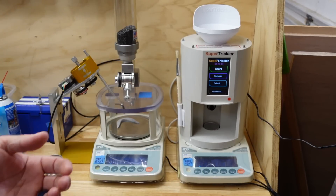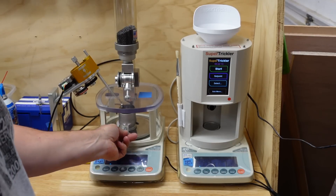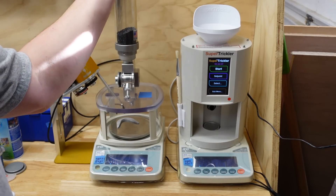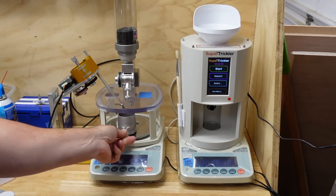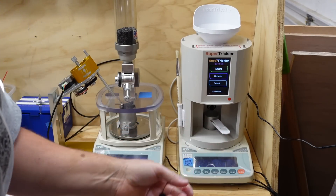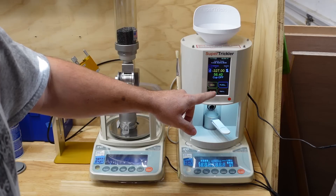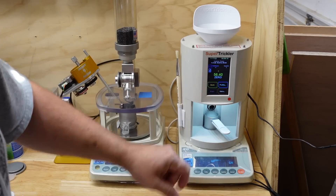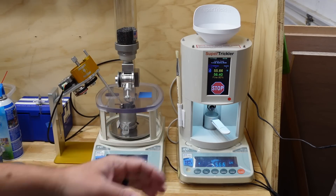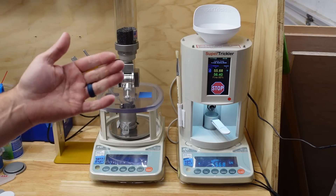Functionally they all work on the same concept: drop a bunch of powder, then more at a decreasing rate until you get close to your target, then trickle to your target. Most of these work in some kind of three-stage system — that's what Auto Trickler does and that's what Super Trickler does. I always prime my Auto Trickler to get the tubes filled. On a V4 you can prime the big tube; it's mainly the small vibration tube that takes a second to get primed.